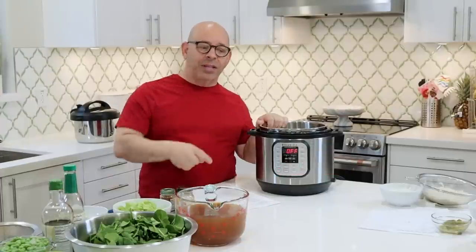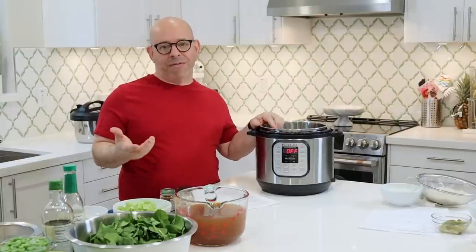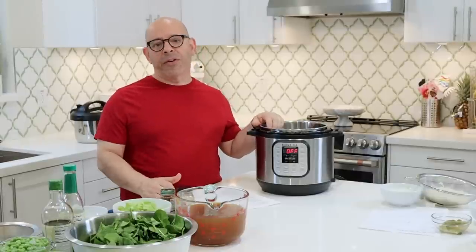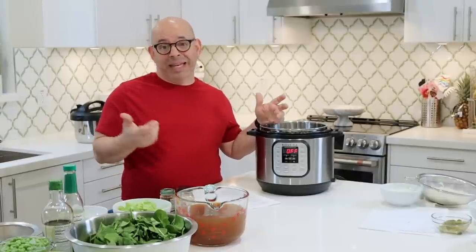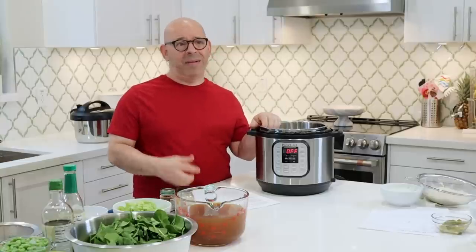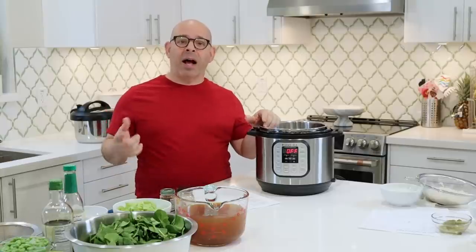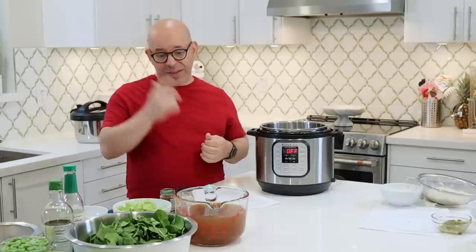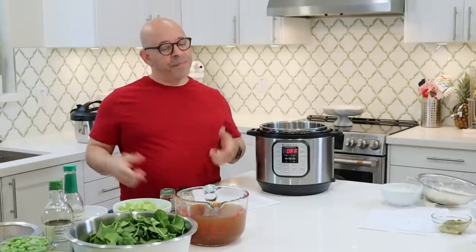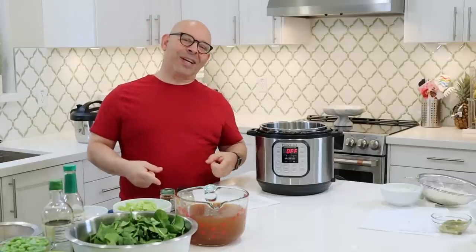I'm using the Instant Pot for this, and then I've got my Instant Pot refried beans — except I don't refry them anymore, I just leave them whole. That's what Lex eats all week: bean and cheese burritos with the Instant Pot beans and a little cashew cheese. And then I'm gonna make my Spanish rice in the Instant Pot too. So grab your mixing bowl, wooden spoons, and apron, and let's start cooking.